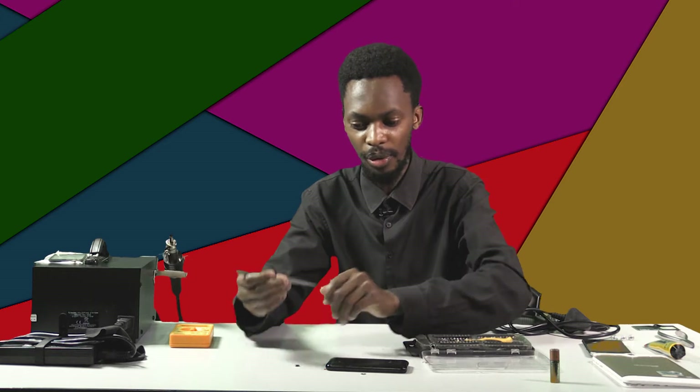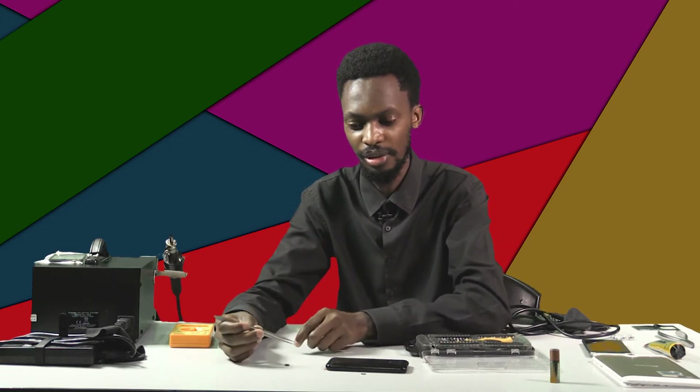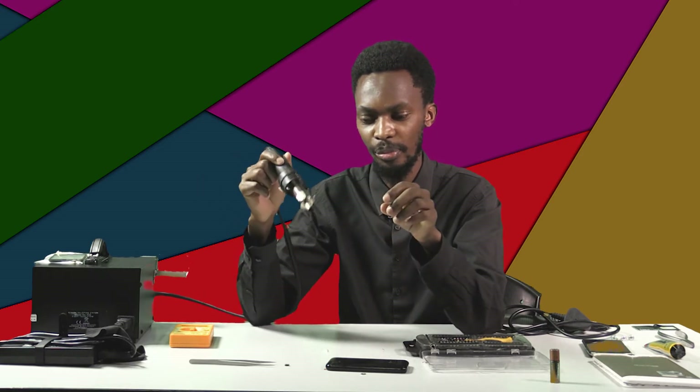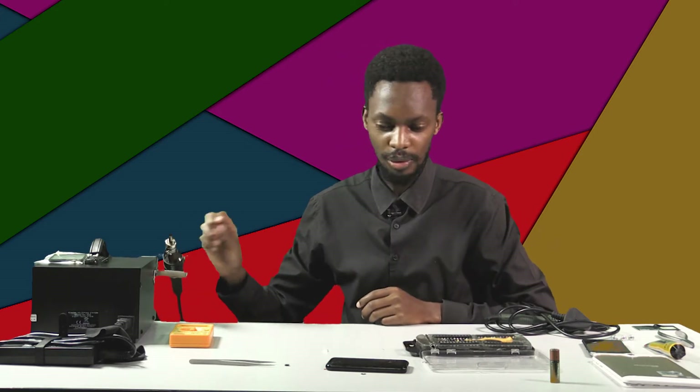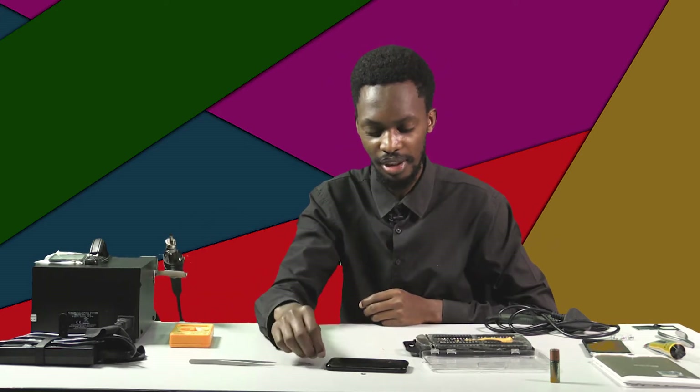I'm going to need a tweezer to hold the charging port while soldering and desoldering, because it's going to get hot. I also need this soldering workstation — a device that blows hot air to solder and desolder components.